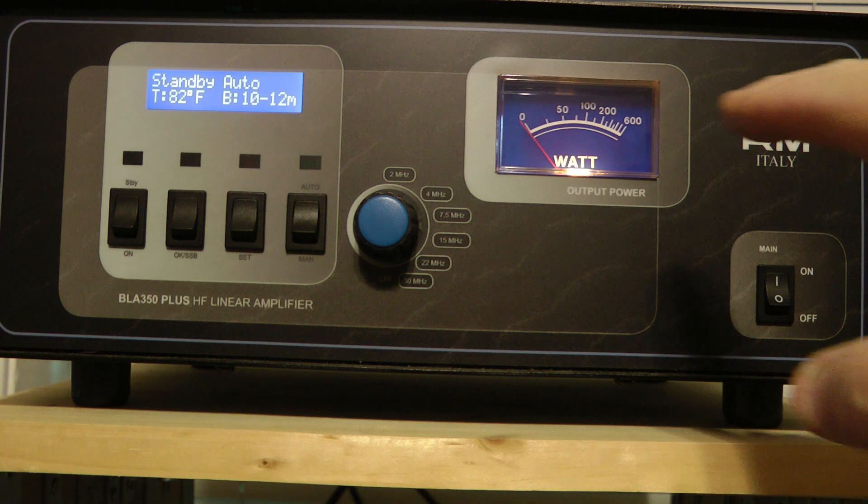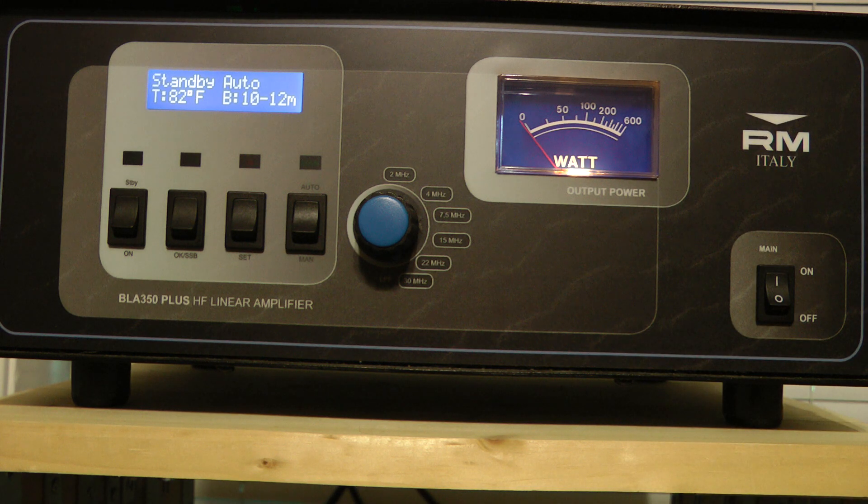About the only thing I don't like about the amp is this meter. The meter is very stingy — it doesn't really show the true output, and I'll show you that in a moment on my MFJ meter. I know a lot of people give MFJ a bad rap, but I have found all the MFJ equipment I've owned has worked well.